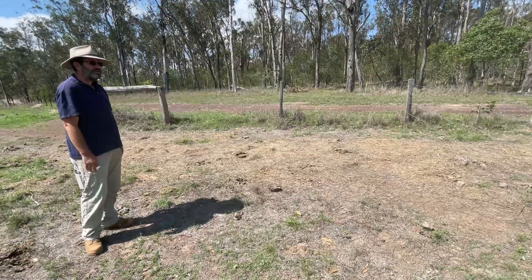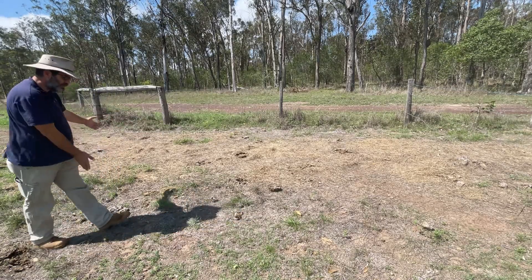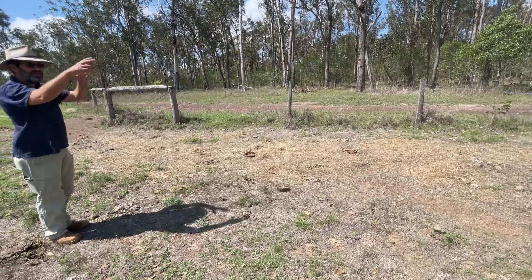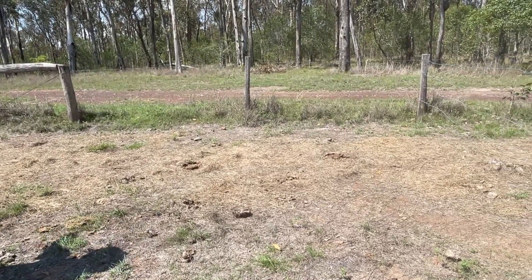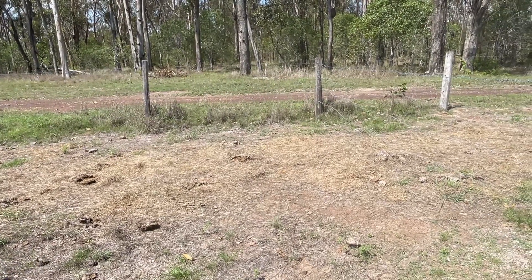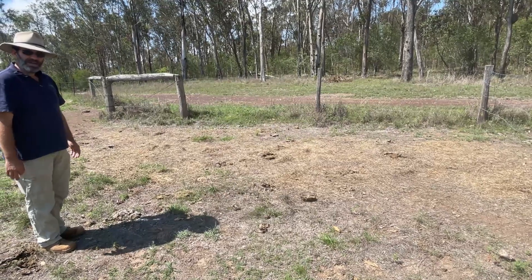We're going to check out these four plots — essentially five plots if you consider this first area. What makes this part of the test is that it's roughly the same area, we haven't fenced it off, we've done no treatments apart from the hay, and because the cattle are still on it there is very little growth coming back.